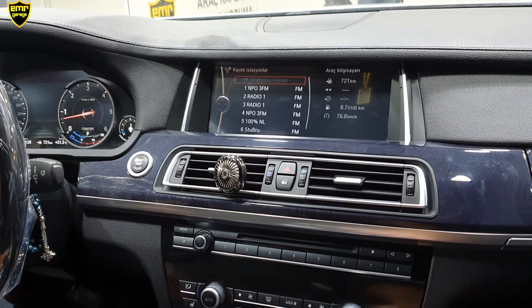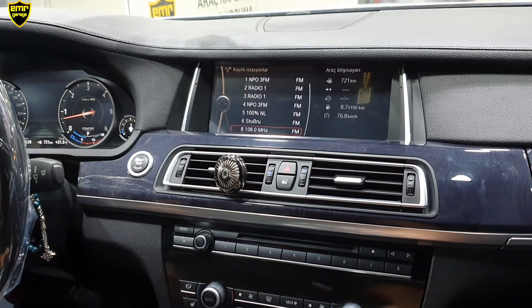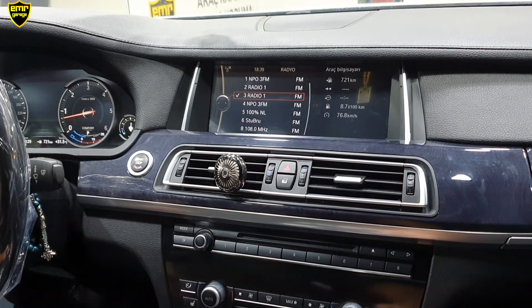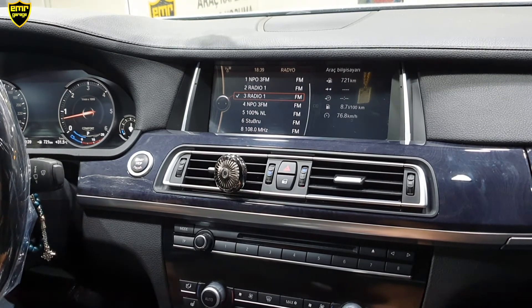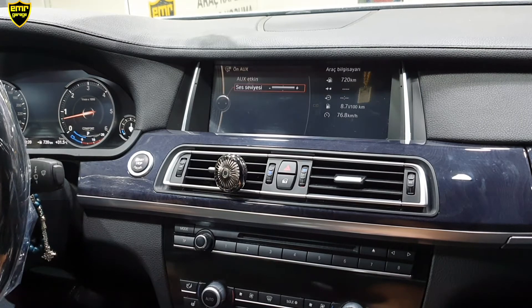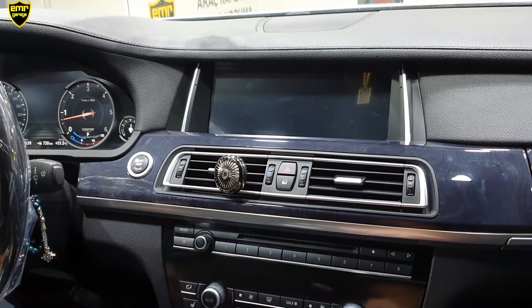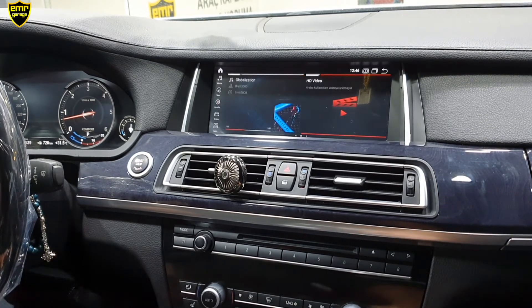Radyomuzu yine kullanmaya devam ediyoruz. Joystick'imiz ve direksiyon kumandamız hepsi sağlıklı bir şekilde çalışmaya devam ediyor. Bizim menümüze geçmek istersek joystick'ten menü tuşuna 1-2 saniye basılı tutacağız ya da ekrana bir defa dokunacağız. Ama öncesinde joystick üzerinden CD bölümüne basıp AUX'u almamız lazım. AUX'u aldık; joystick üzerinden menü tuşuna 2 saniye basılı tutuyoruz ve cihazımızın menüsüne geçiş yapıyor.